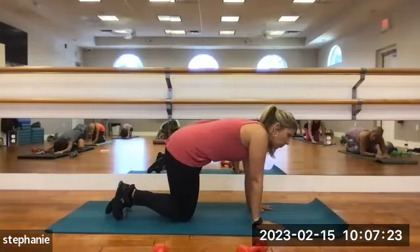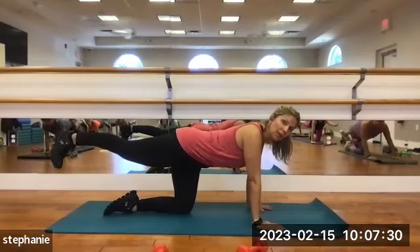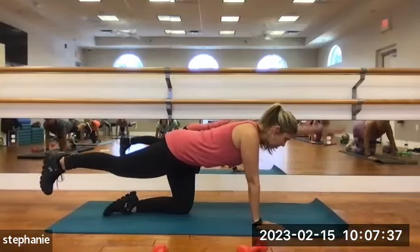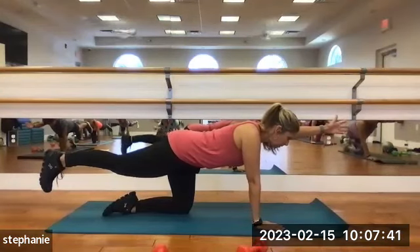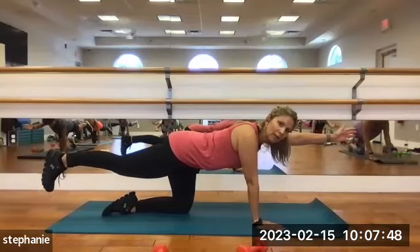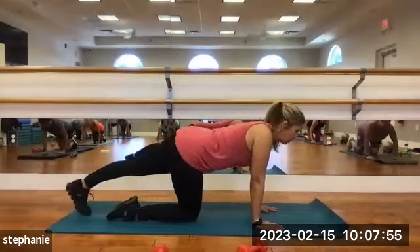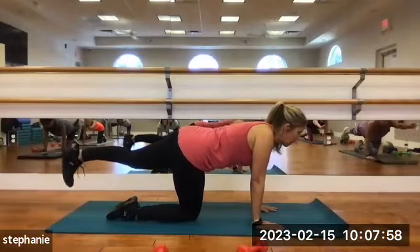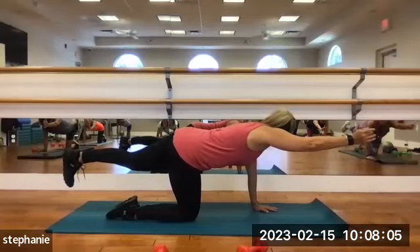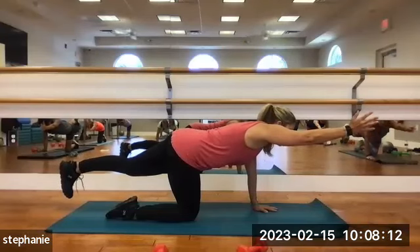Coming back to hands and knees. We're going to do a bird dog. Extend your right leg behind you, lift it, flex the toe down. Feel like your inner thigh is coming up towards the ceiling — that keeps your hips down. Pull the belly in, reach the left arm forward. Hold: 10, 9, 8, 7, 6, 5, 4, 3, 2, and release. Changing sides — lift the left leg, reach the right arm. 10, 9, 8, 7, 6, 5, 4, 3, 2, and rest.